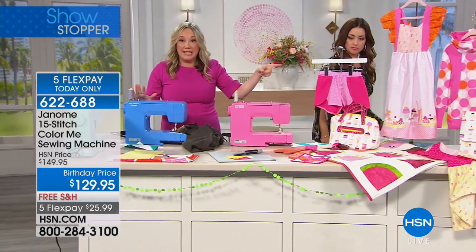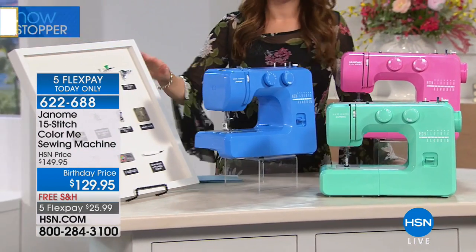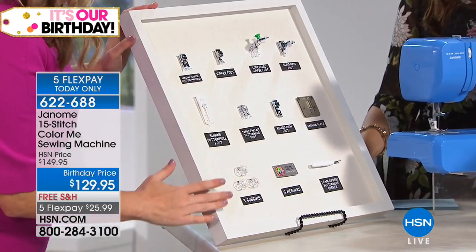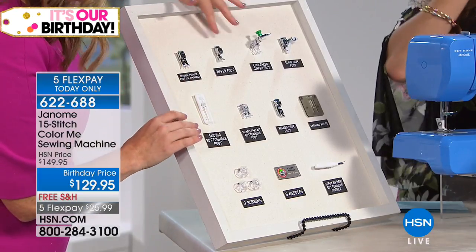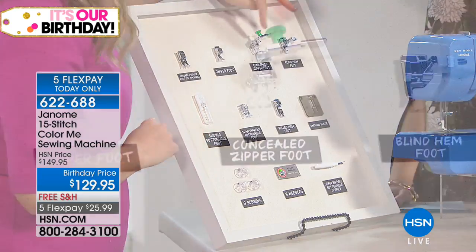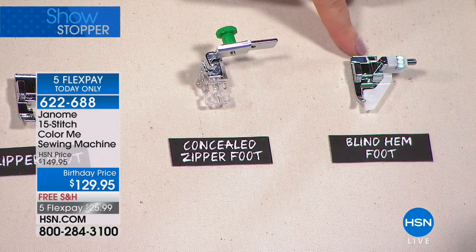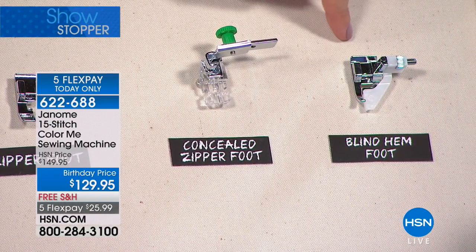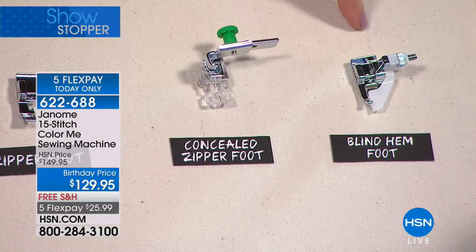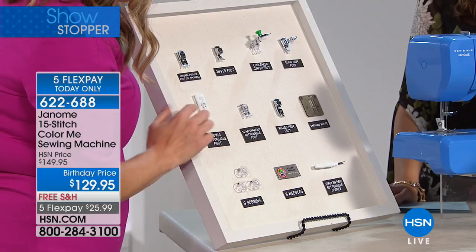Let's go over to the board so you can see how many extras you're getting with this machine. Even though this machine looks colorful and cute, this is not a toy — it comes with all of the sewing accessories you're really ever going to need. You're getting your regular purpose foot, a zipper foot so you can install zippers, even a concealed zipper foot. The blind hem stitch foot — so you can take your jeans or skirts to get hemmed yourself and save yourself twelve bucks every time. You've got a sliding buttonhole foot and all your craft feet.